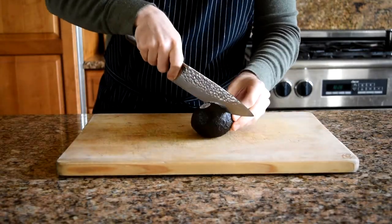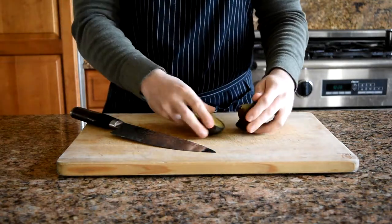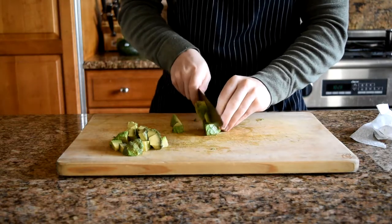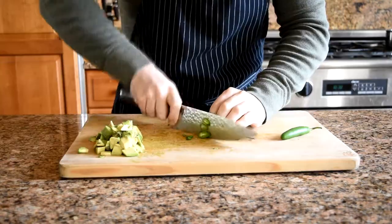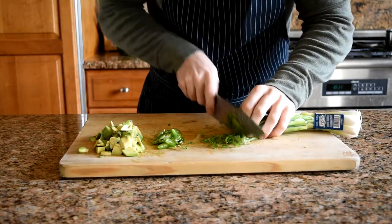This is an easy recipe that requires no cooking at all and has a presentation that would definitely impress. First, start by dicing up one medium avocado, thinly slicing two serrano peppers and a quarter cup of scallions, and cut six ounces of ahi tuna into quarter-inch cubes.